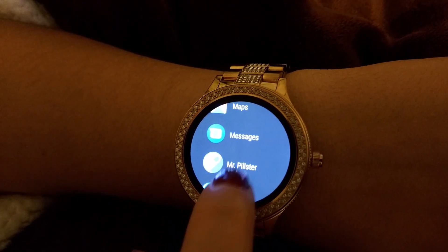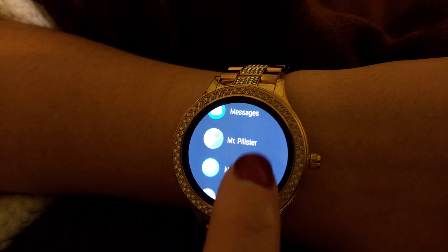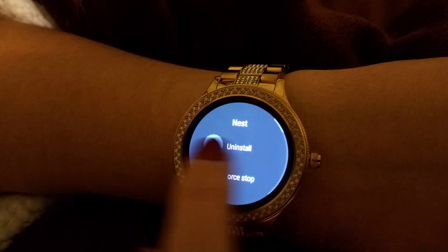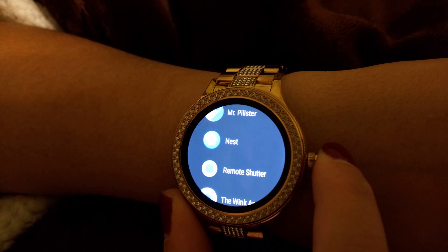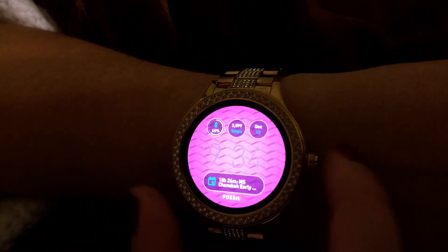You also have Keep lists, Google Maps, text messages, and I downloaded the Pillster app to help keep track of my medication. There's also the Nest app, which is my favorite — that's for my thermostat.